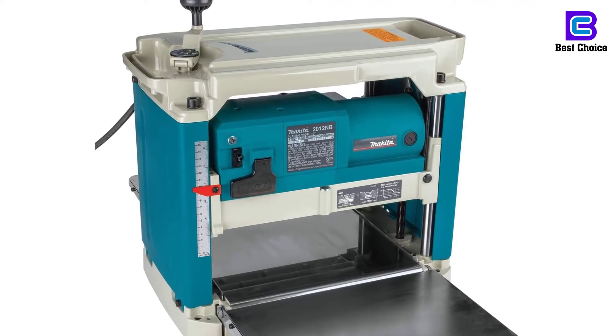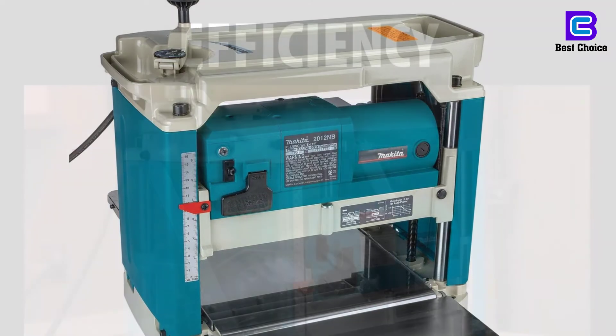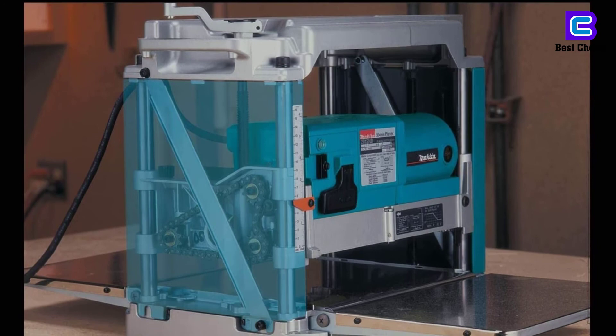The powerful planer brings about faster cutting. The process of changing the blades is easier and faster. Despite being a top selection, it is a cost-effective machine to try out.